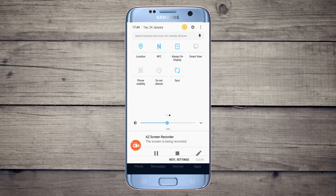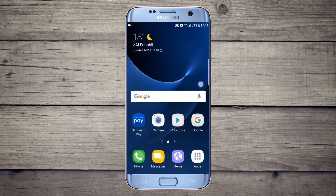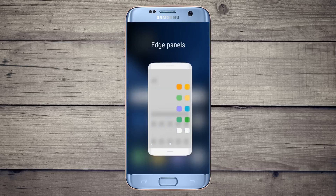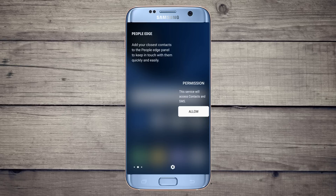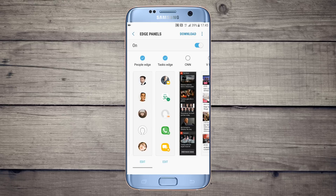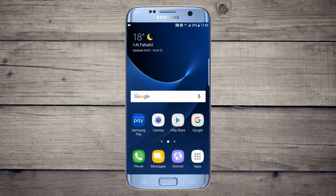This ROM has a nice notification panel with a good white background. There is search also — you can search nearby devices and suggested applications too. One main feature is the slide-out edge panel. You can add your favorite applications here and manage them from here as well, or you can turn off the edge panel.